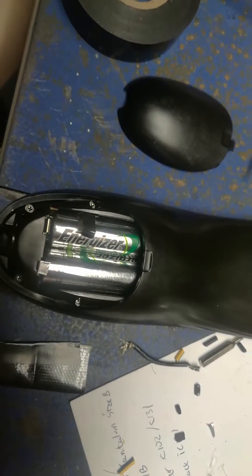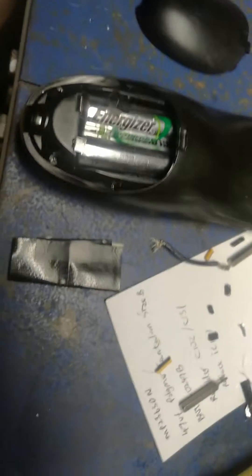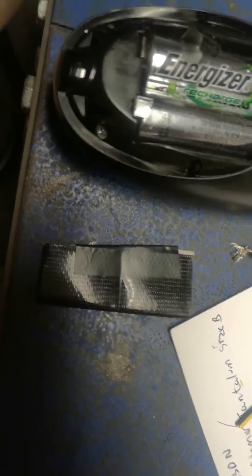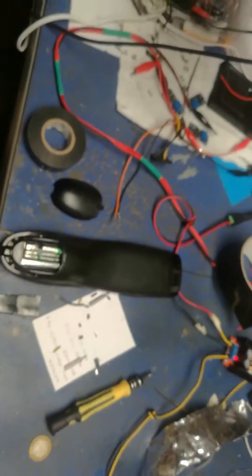And then I went a step further and folded this duct tape in half, put it right on top, and then closed it — and that should secure the battery in place.